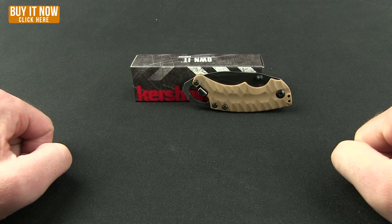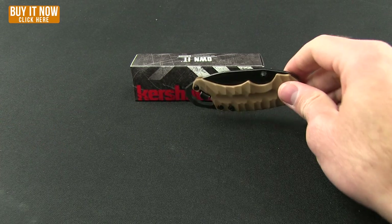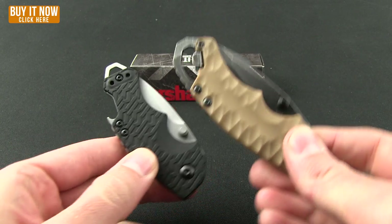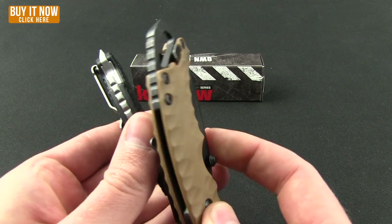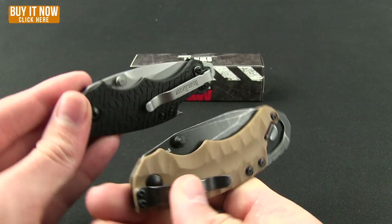Welcome to another Blade HQ overview. It is time to take a look at the Kershaw Shuffle 2, and we will give you a comparison to the original one. As you can see, the 2 is a slightly larger version, and you'll also notice some other differences we'll point out as we go along.